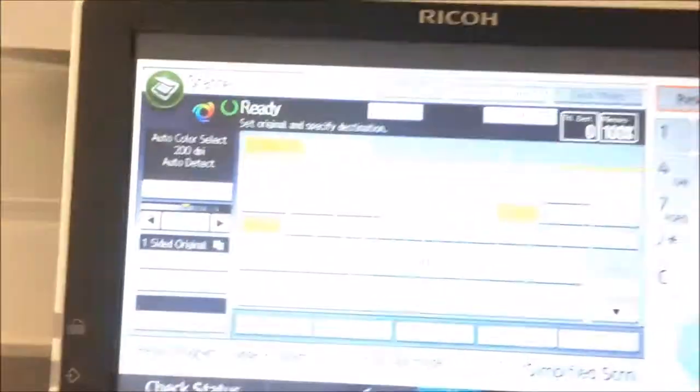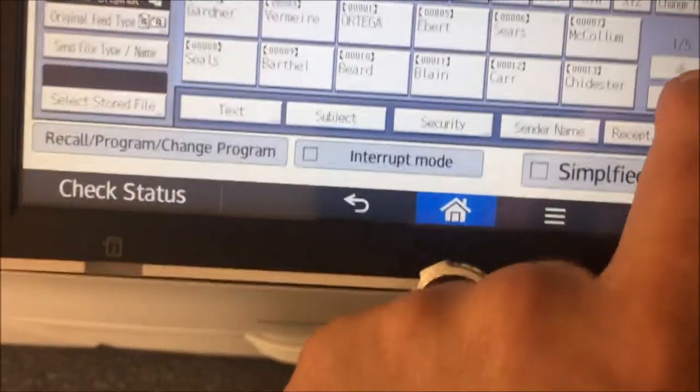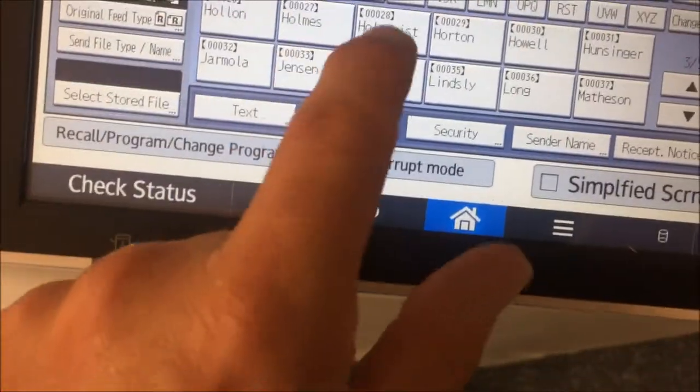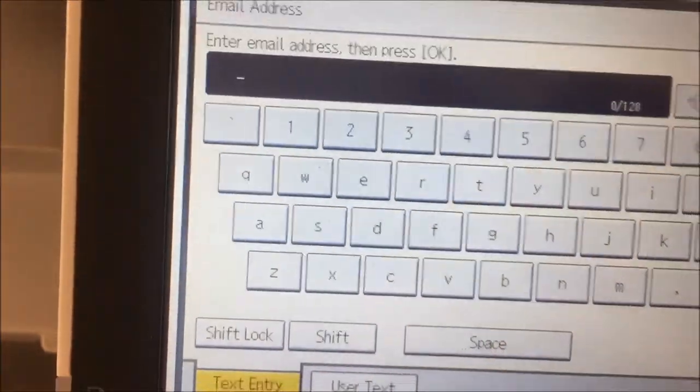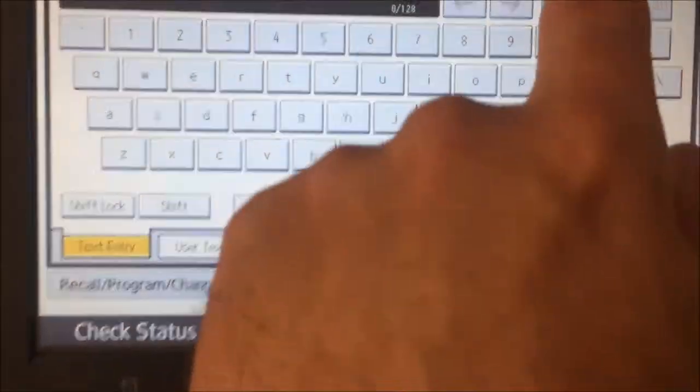We'll first look at the classic scan mode on a RICO. You're going to go through the address book, find your entry, and just select it so it'll email to you. If you're not in the address book, you can always hit manual entry and type in your email address and put it in the system that way.